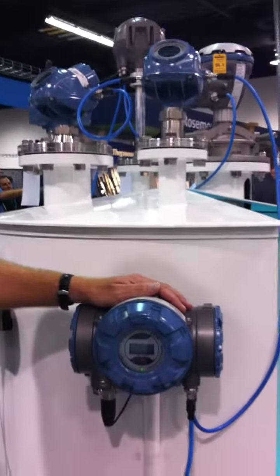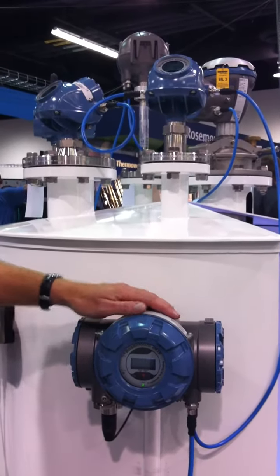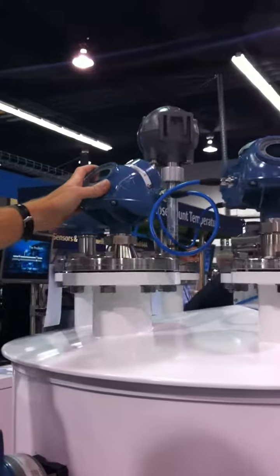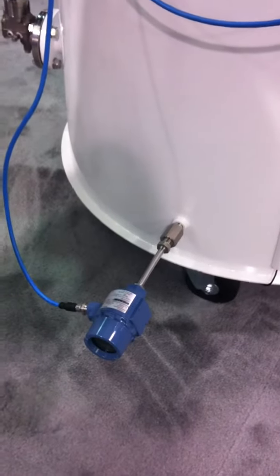We have the center of the system, which we call the tank hub — in this case a multi-tank version where we link in a number of radars. We have a 5300 guided wave connected, and we also have a 5400 free-propagation radar connected. We also show how we can connect a 644 single spot temperature sensor.